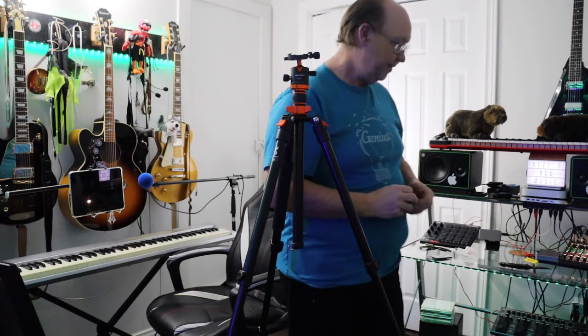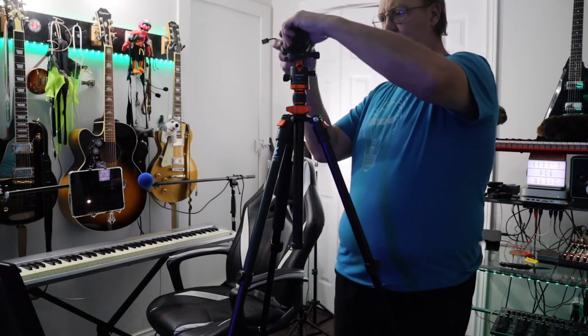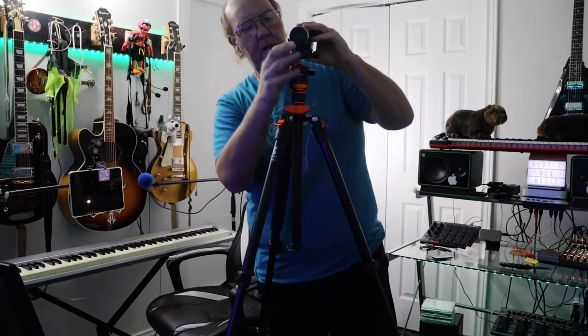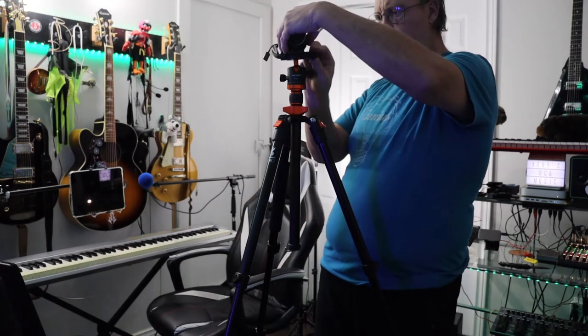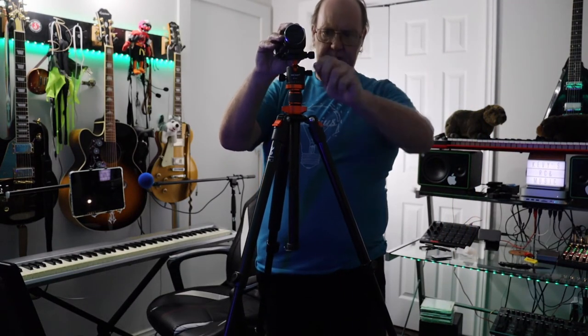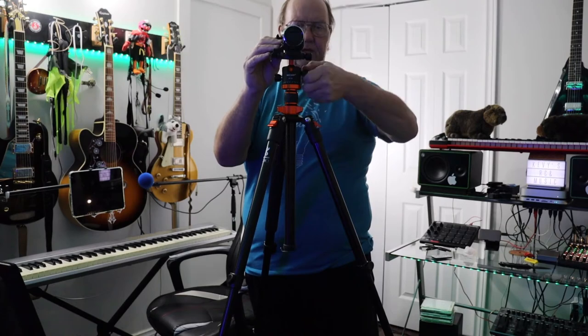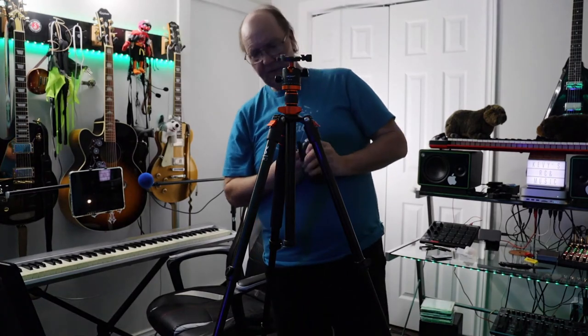We could easily just put the camcorder on here but it would look kind of stupid — but why not? There are some people that would buy something like this even if all they had was a camcorder. It's as simple as twisting it in place — there we go. You can lock that down. I will set up the DSLR on this — don't worry, it'll look way better with the DSLR attached.